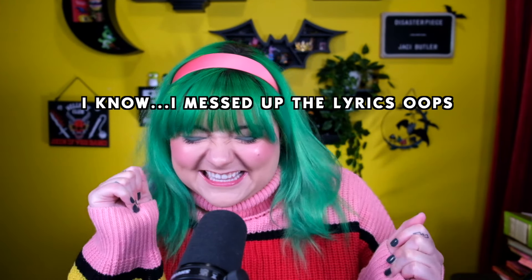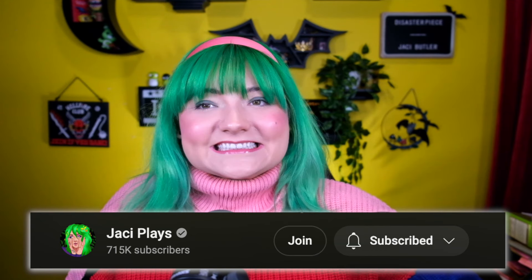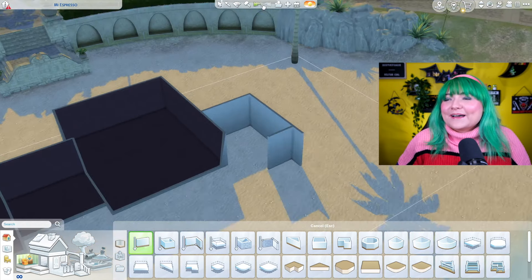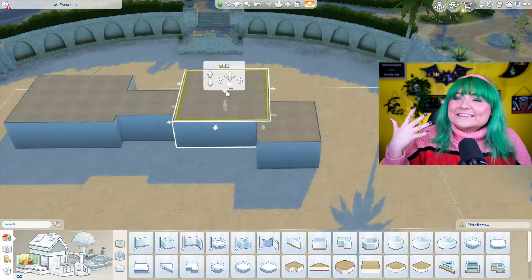Howdy folks, welcome back to the channel. My name is Jackie and I'm super excited about this build today. It's the song that's been stuck in everyone's head — Espresso. So I thought it would be really cool to do a build where we build an espresso bar for Sabrina Carpenter in the Sims 4. Before we get into the build, make sure to hit that subscribe button, give this video a thumbs up, all that fun stuff. You can become a member down below. Anyway, without further ado, let's get into it.